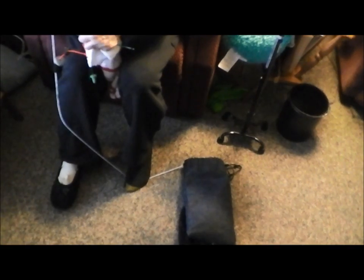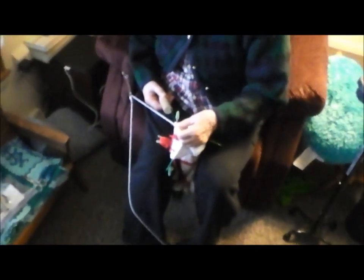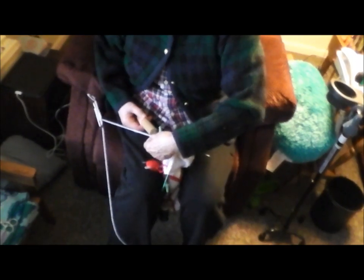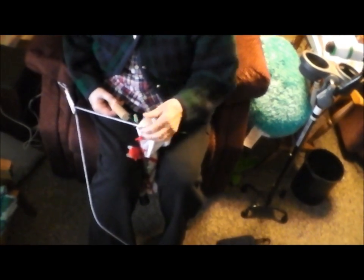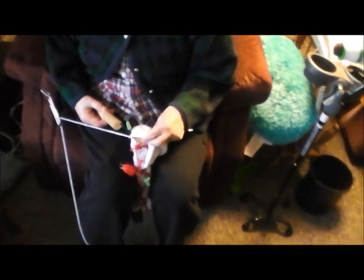She has the tension of the yarn controlled by her left foot, running up to the side through a clip to kind of control the tension. And then she has her needle, her fourth needle, mounted in a dowel.